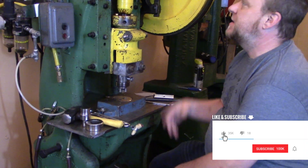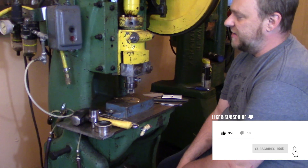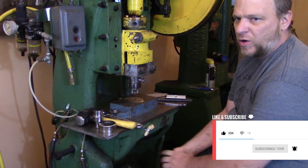Hi, I'm Ron Mandis. Welcome to my studio. We're going to do a little explanation of how we set up this press. This is our punch press, kind of our workhorse.